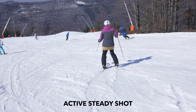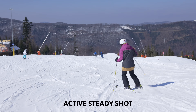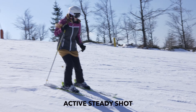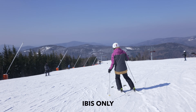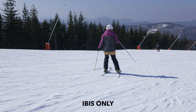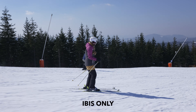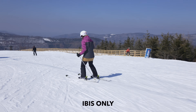We did also throw in a couple of IBIS and active steady shot tests just to see what that produced, but unfortunately it wasn't very scientific at all. Different terrains and speeds made it very difficult to compare. But what we can confirm is that not only is the Sony a7S III absolutely banging, but also that Catalyst Browse is simply an unreal tool that we cannot wait to explore more.